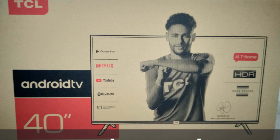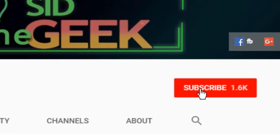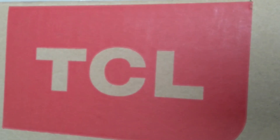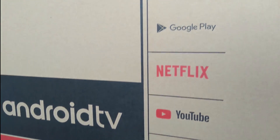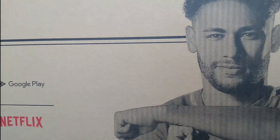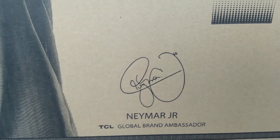Welcome back viewers. In this video I'm going to unbox and review the TCL Android smart TV. Before I do that, if you haven't already, make sure you subscribe to my channel and hit the notification bell icon. TCL is known for making fancier TV tech at an affordable price tag. This one is the latest in the S series: the S6500 HD Smart Android TV.